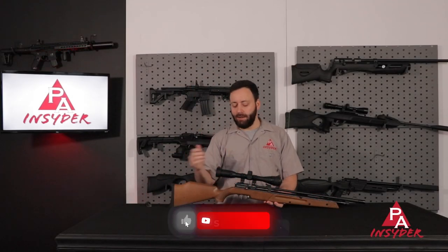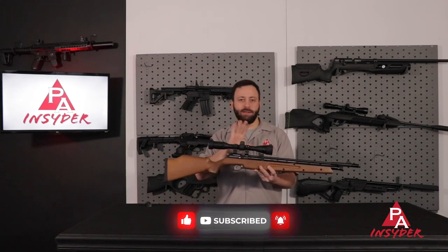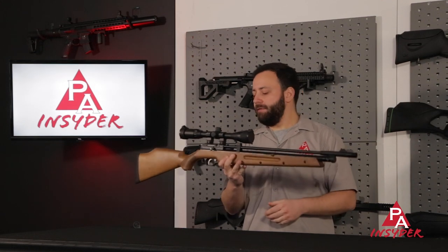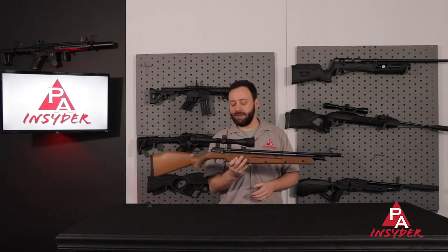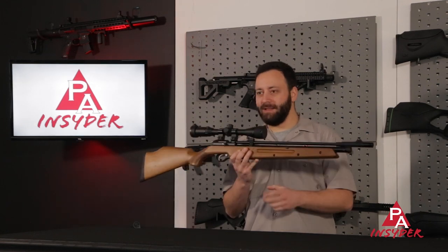The Dragonfly Mark II comes to us in the Air Venturi Seneca line. This gun was announced at the 2022 SHOT Show, although we saw something called the Butterfly that looks really similar a couple years prior that never hit the market. This is the rebranded and finished version of that gun, with some nice enhancements and patented technologies. Personally I said I'd never review a multi-pump, but this thing is really intriguing and I'm glad we're taking a look at it today.